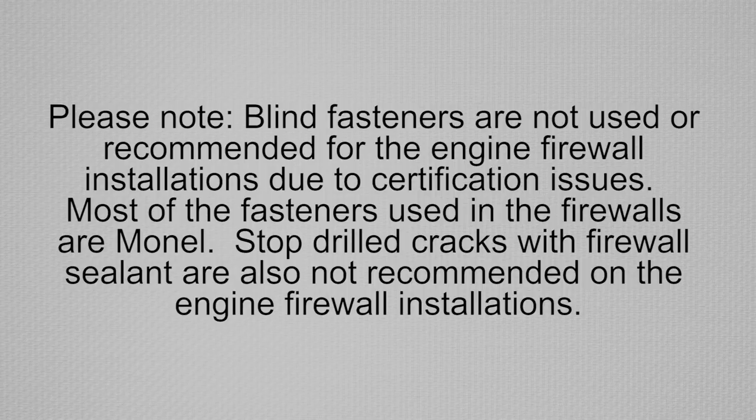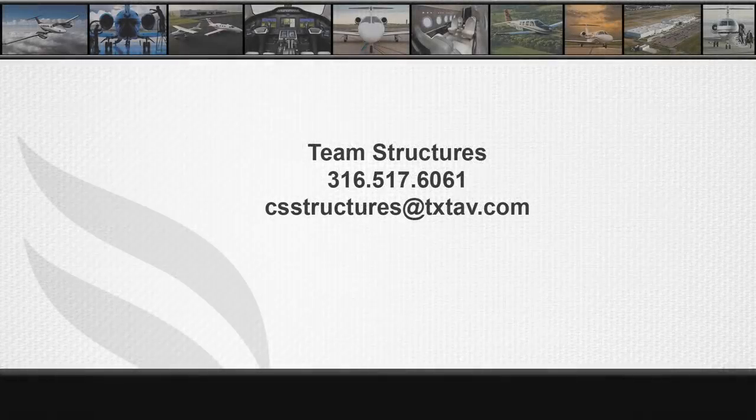Most of the fasteners used in the firewalls are Mon-El. Stop drilled cracks with firewall sealant are also not recommended on the engine firewall installations. For any structural questions or concerns,